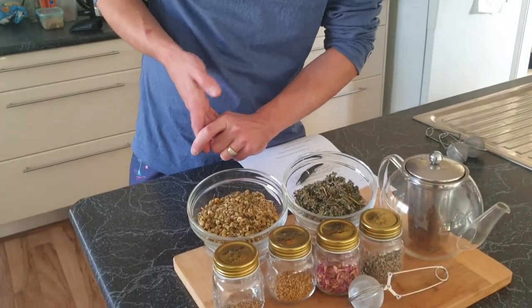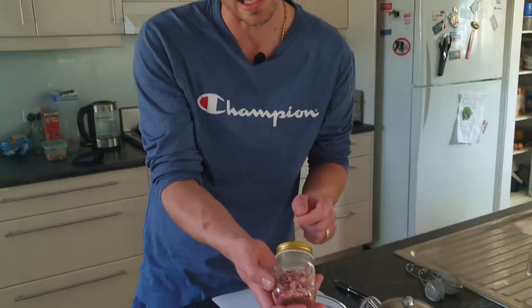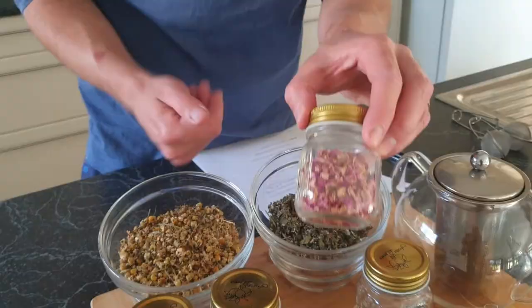A lot of the ingredients at Source Bulk Whole Foods are organic, which makes it a little bit safer for birds. They also sell jars, but they didn't have really small ones for storing herbs, so I got these from the Reject Shop — I think they were $5 for six. When I made my list of safe herbs, a lot of them weren't available at the shop, so I'll go through which ones I did get.